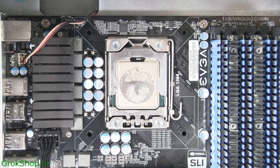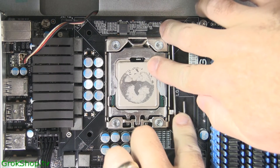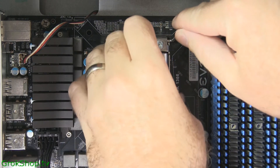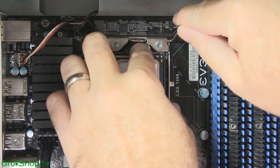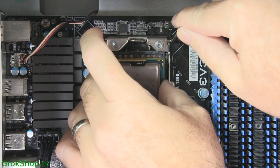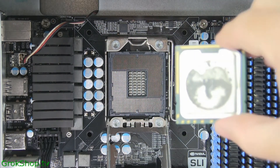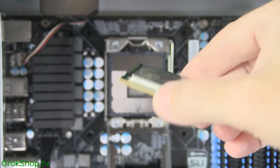To release the processor, push down on the lever arm and slide it out to the side. Once that's released, the metal shim should lift right up. Take care while handling the processor — don't get any oil or fingerprints on it. Basically don't touch the bottom part and handle it with caution. You don't want to bend any of the pins on the motherboard either.